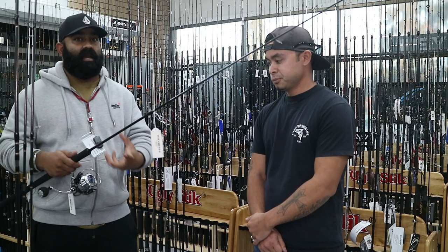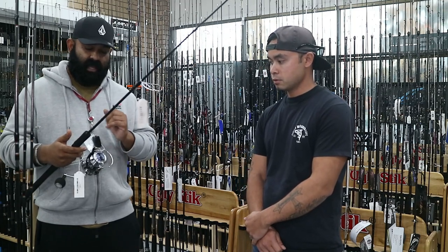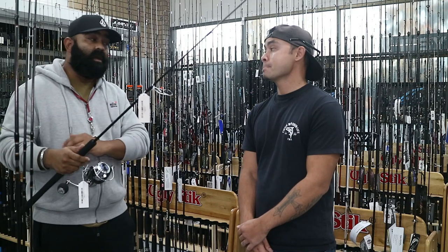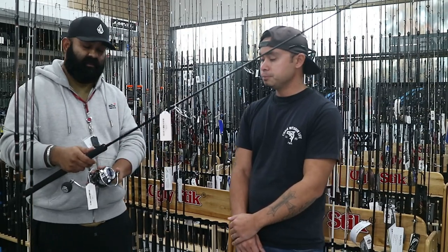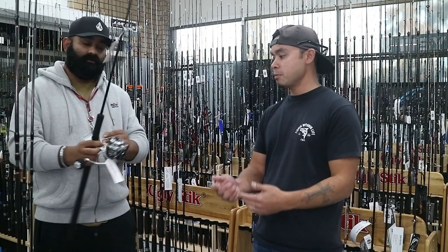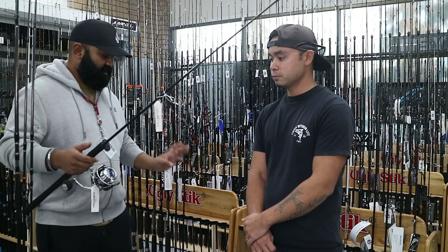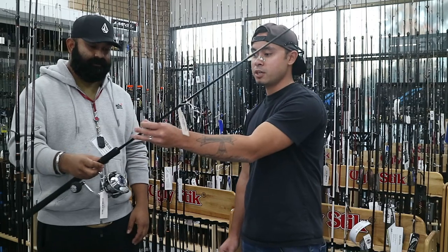The Saltiga BJ is about 900 dollars and is Daiwa's top-of-range inshore reel. The new Saltiga range no longer comes in smaller sizes, so the Bay Jigger has replaced the older 3500 Saltiga. On that 3500 reel you can run 20 pound, 30 pound, PE2, PE3, or even 40 pound braid — it's versatile enough to run heavier or lighter lines as you prefer.